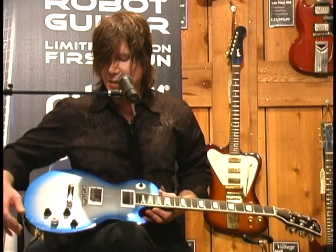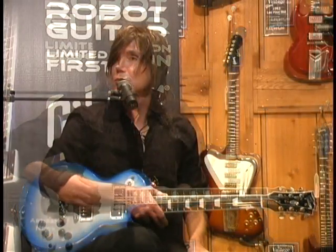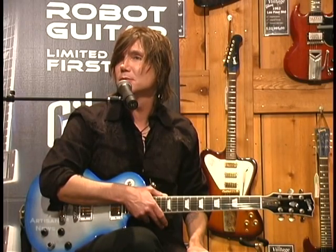We caught up with Resnick just after giving the demo to get his thoughts on what a useful tool the Robot Guitar is, especially for guitarists who frequently play in alternate tunings.